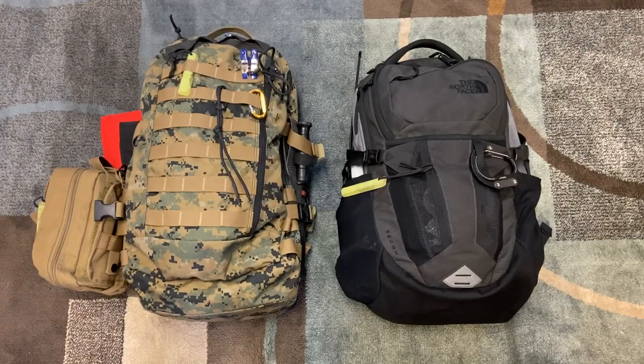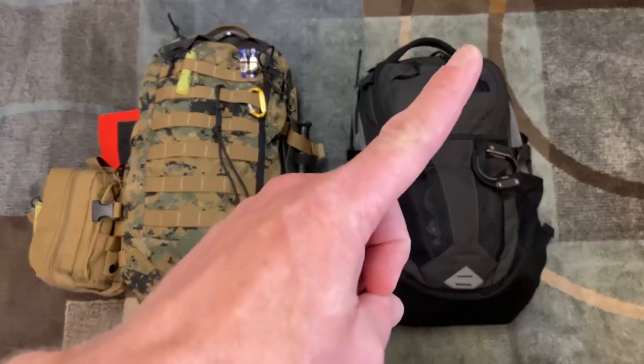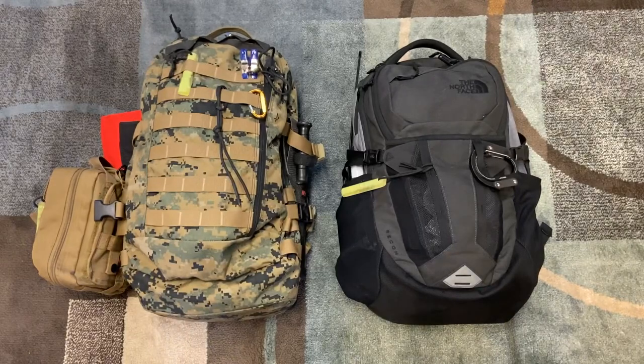If you've been following the channel for a while, you know that I carry the Recon from North Face every day. That's my everyday carry backpack — it's always with me at work. I've done a review on that and shown you everything I carry in it, so if you want to check that out, you can follow the card up here or go to my channel.